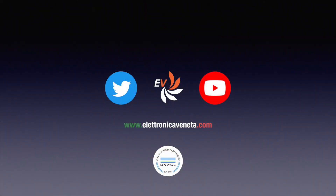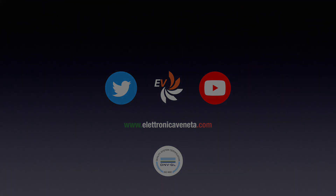Thanks for watching this video. If you need more information or a quotation, please feel free to contact us. We'll see you next time.